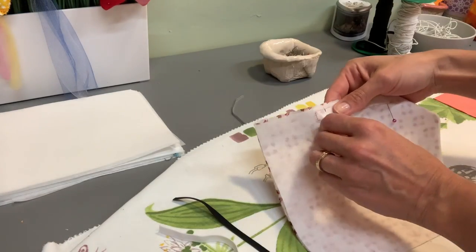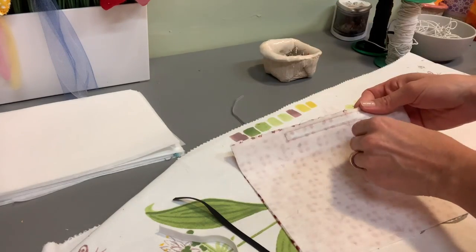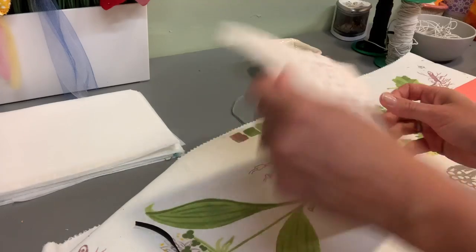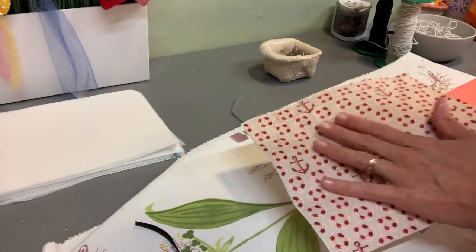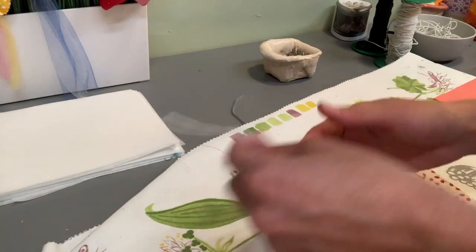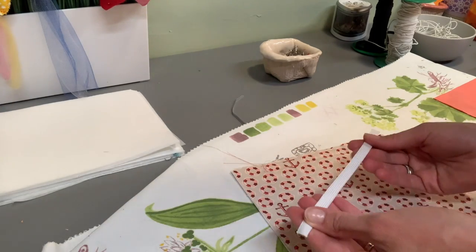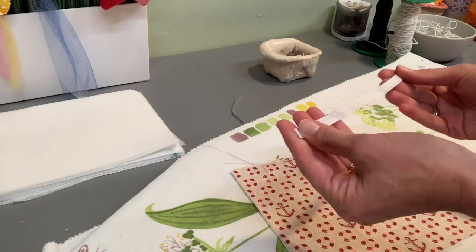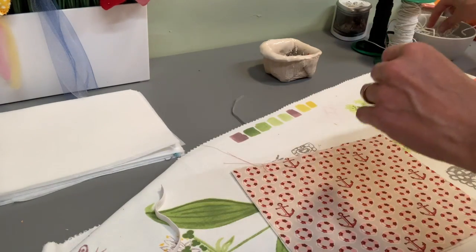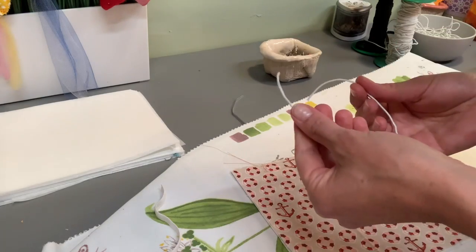Now we remove the pins. We turn the fabric right side up and apply the elastic. If you got the regular elastics, just continue with the regular video. Since I'm running out of those, I'm putting these ones in some of the kits.